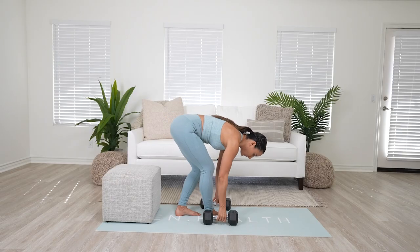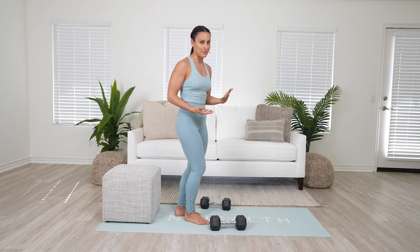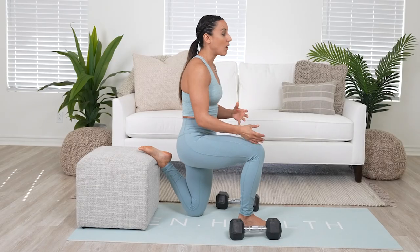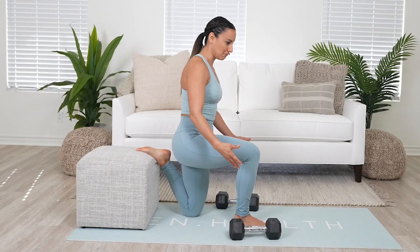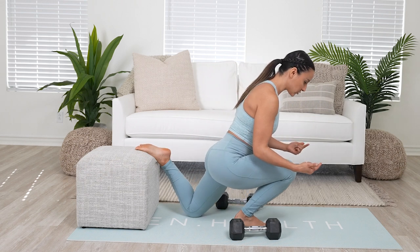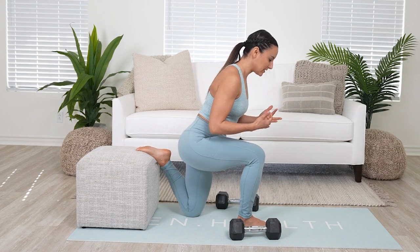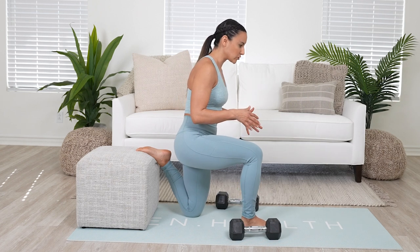Now let's get into the Bulgarian split squat. First, I like to go over the setup. When we come into a Bulgarian split squat, the question is how far away or how close should I be? An easy way to measure it is to go into a quad stretch, because from that quad stretch you can see where your setup should be. Ideally we want our back knee dropping below our hip, and we want to make sure that if we lean forward, we're not going too far where the heel lifts up.